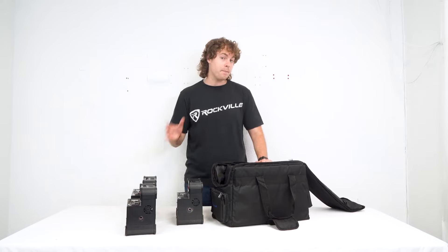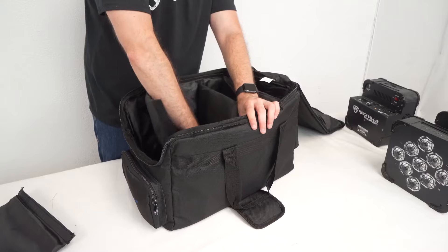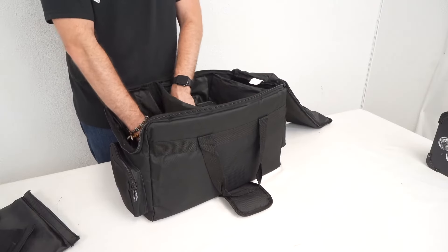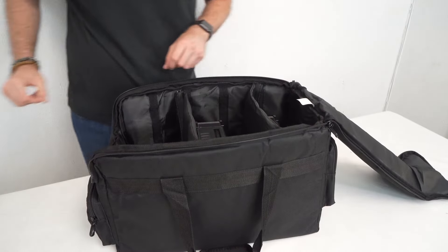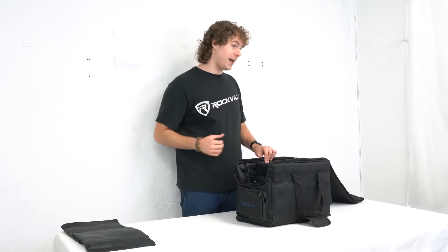So for example, if I want to fit three of my Best Par 60 lights, I'm actually going to want to take two layers out and rearrange one of my pockets so I can fit all three in at once. Now I can fit each light into their own space inside the compartment, and just like that I have all three of my lights nice and secure inside. Remember, you can do this however you see fit for whatever type of par light you have.